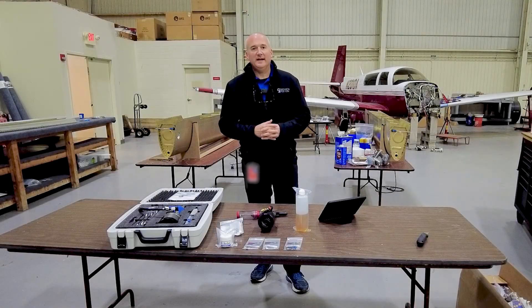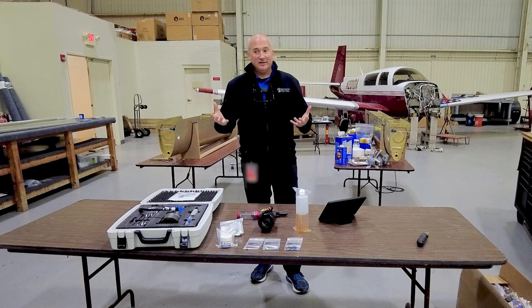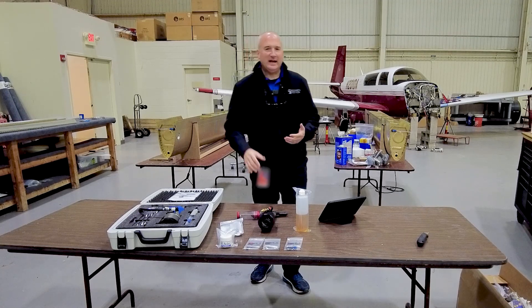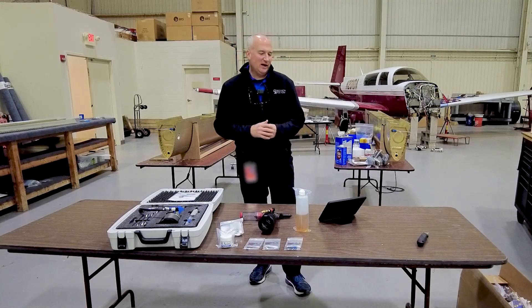Hey friends, wanted to give you a little update on First Flight, our TSI build. But before I get into that, I wanted to share a little bit about our experience with rivet guns. Obviously when you're going to build one of these airplanes, your rivet gun is a key component. A lot of people in the Facebook group have talked very highly about the Stanley Pro Set XT2 rivet gun, so I thought, let's see if we can find one of those.